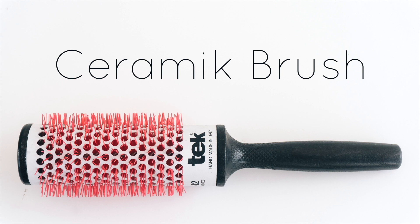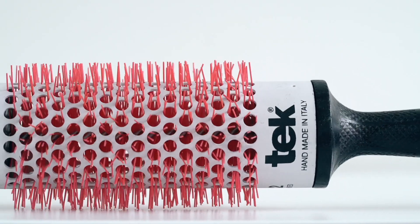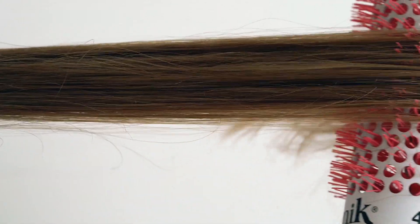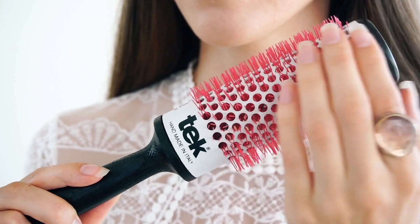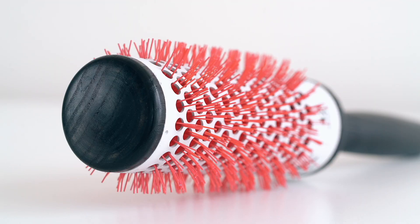And finally, we have the ceramic brush. This isn't a wooden bristle brush, but I'm adding it in for everybody that blow dries their hair. The ceramic brush is great for distributing heat evenly throughout the hair. It has temperature-resistant, professional-grade bristles, and the ceramic brushes come in a variety of different diameters. Since my hair is long, I use the largest 42mm brush.